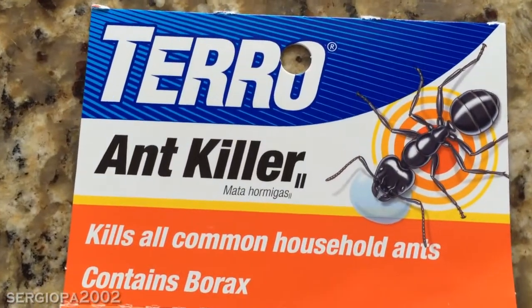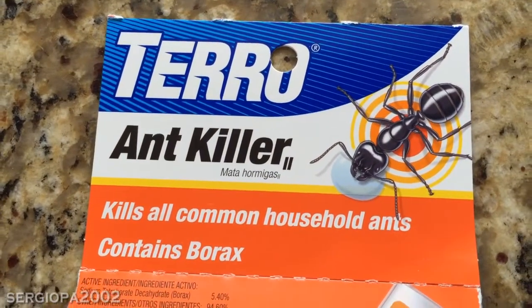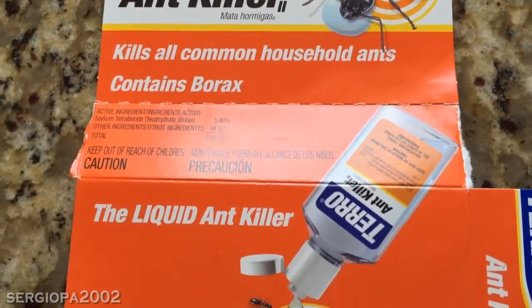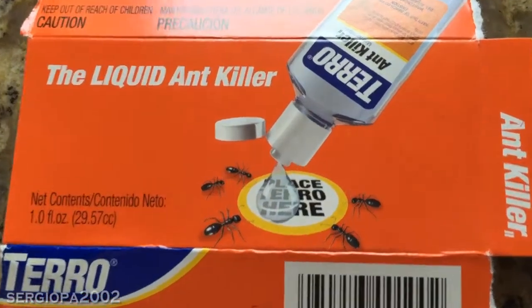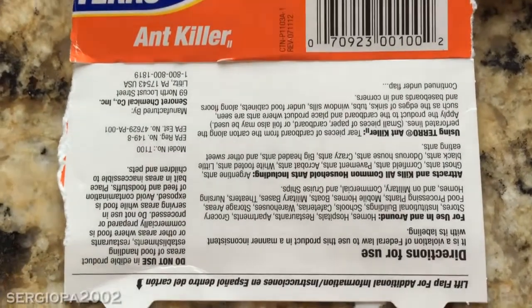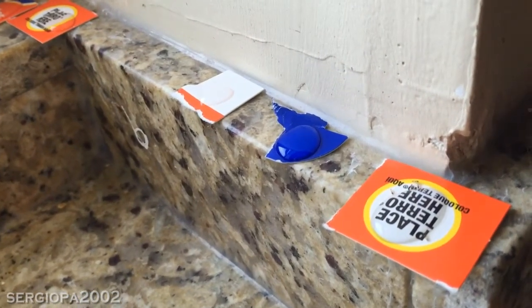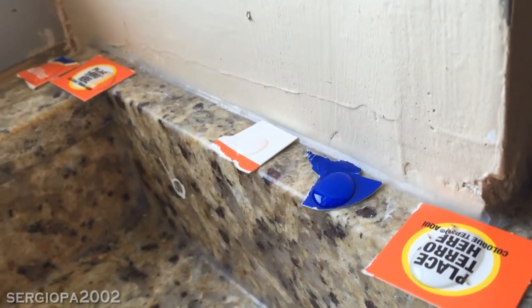The way it works is — you see this box isn't torn up — because you use the actual box to put the ant killer liquid on it. In a bit I'll show you exactly what it looks like at our window sill where we found ants. You'll see here just various pieces of the box; each are about an inch wide.